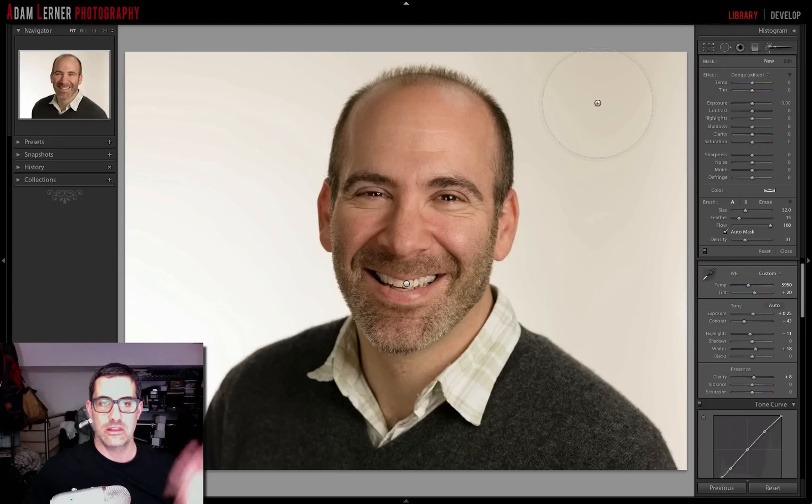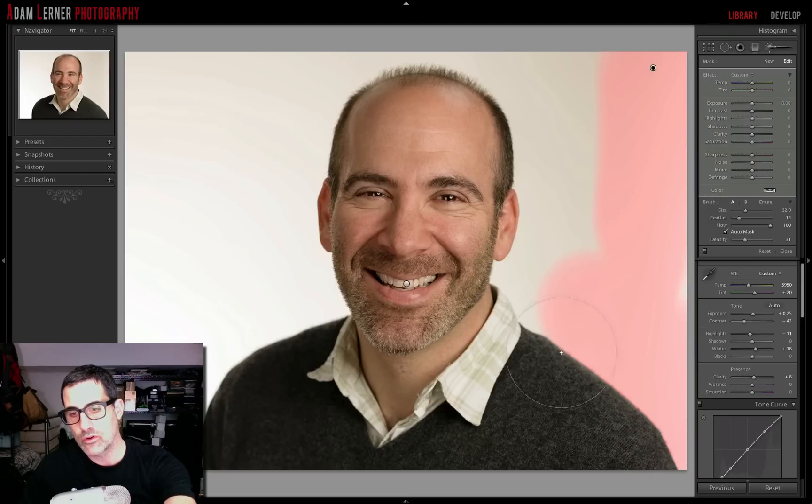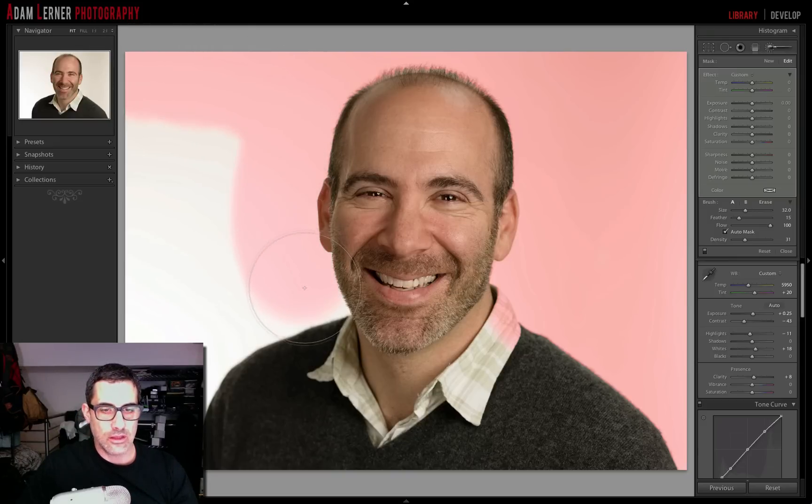I'll double-click exposure so all settings are reset and we're applying nothing. I'll also hit the O key to show the overlay, and I'll just start painting. As you can see, it is masking so it's not painting over Larry, as long as the pin is dragging on the background. We painted over the shirt a bit because we don't have a hard edge there — we'll clean that up. I'll paint the whole perimeter, and right now I'm really not affecting anything — I've just painted the brush over the background.